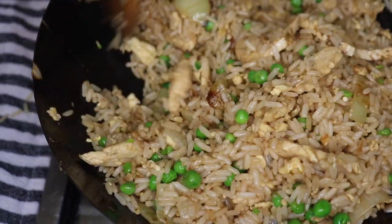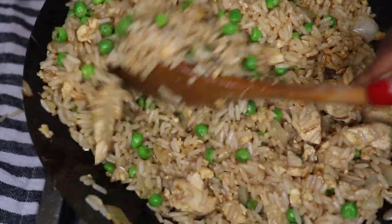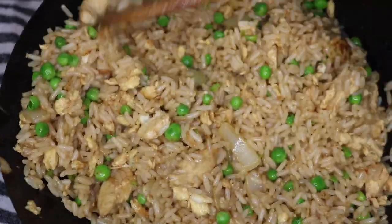Hello everybody, welcome back to my channel. Today I'm going to be showing you how I make my chicken fried rice — super easy — so we're going to go straight into it.